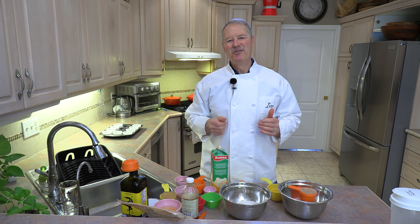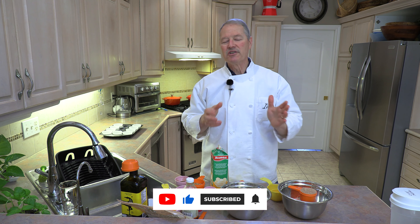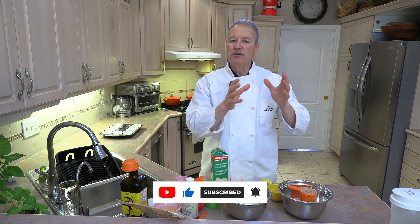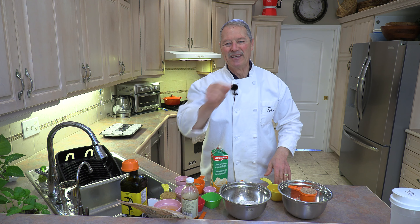Hello everyone. My name is Ivo and welcome to Cooking with the Koyas. About a year ago I shared a recipe, a great recipe for your basic bran muffin, which is delicious. Then a while ago I came up with a healthier version, and now folks I've got a third version which is even healthier because it uses no white flour at all. This version uses whole wheat flour. Let's go over the ingredients and get started right now.